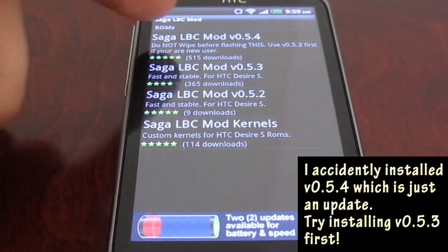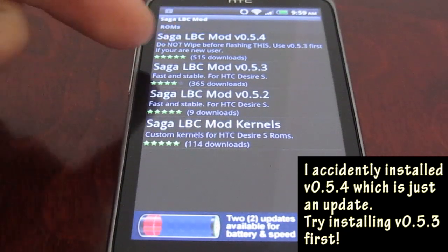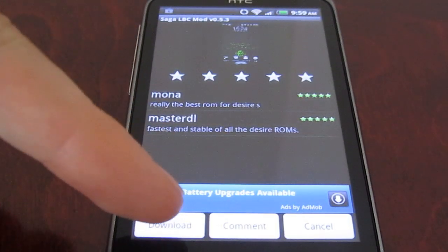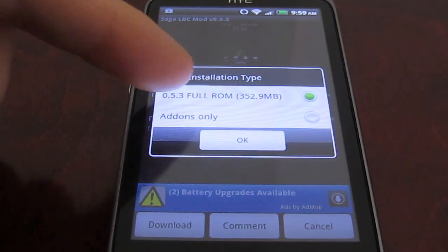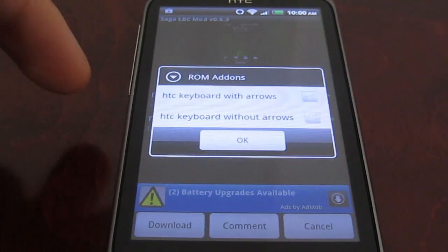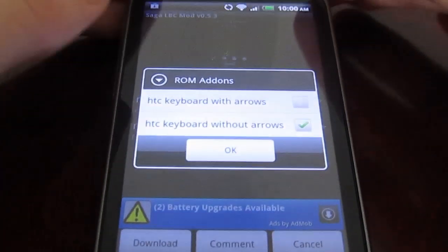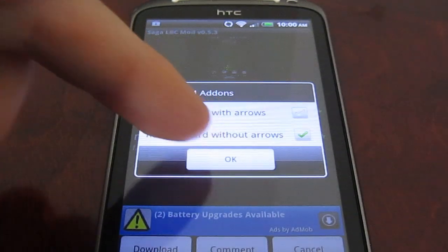So version 0.54 was actually just an update patch for 0.53, so if we click on here we're probably going to have a better experience with that. Here we go — that's 350 megabytes, let's give that a go. We're going to select here that we want the keyboard without arrows, because obviously we don't have a keypad on this phone.